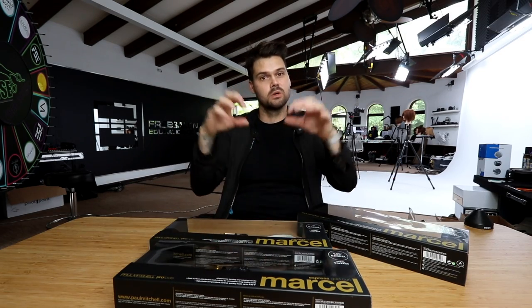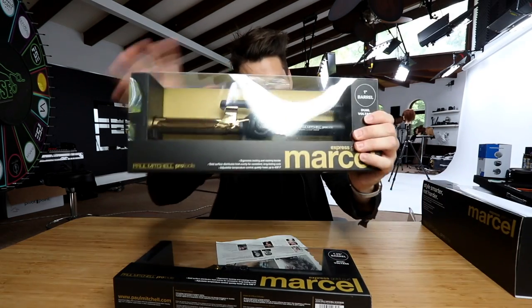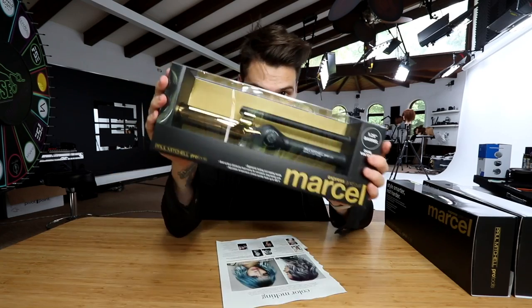We have a ton of Marcel irons. I love using a Marcel iron. I'm usually partial to a larger iron, but we have all different sizes — a smaller one, a medium size, and the large one here.